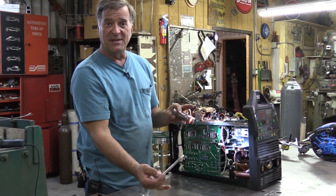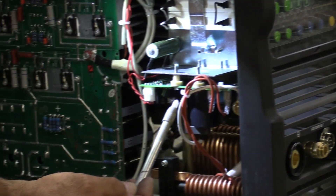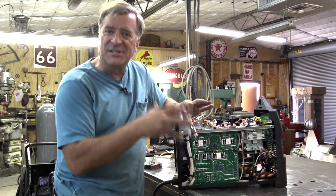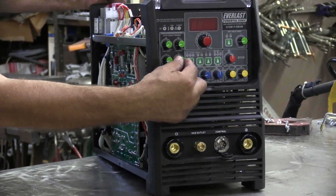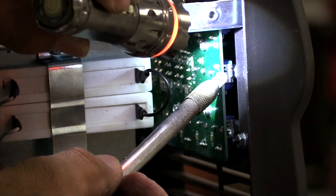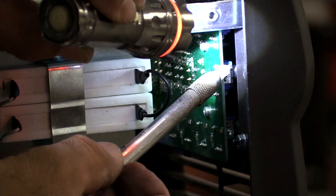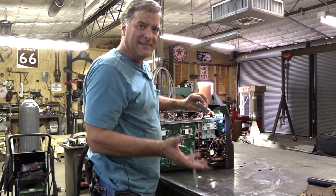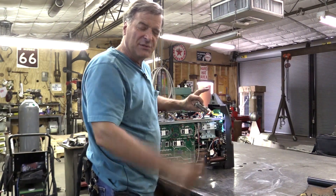Here's the front of the machine, here's the control panel, and here's the high frequency board right here. One of the cool things about this machine is it's an analog-digital machine. This is the control board hooked to the front control panel. The only analog things on this machine are the little knobs — these are the rheostats that move a wiper when you turn them. Everything else in here is all digital, with almost no moving parts whatsoever.